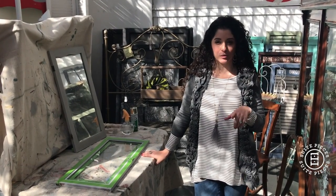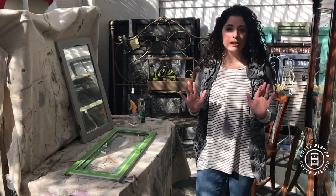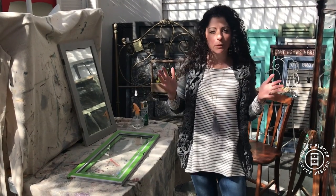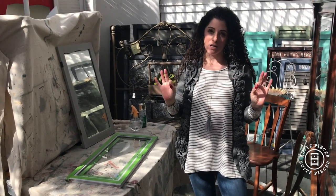Hey everyone, I'm Amanda with Sweet Pieces and I am here today to talk to you a little bit about a product called Mirror Effects. This is a really fun new product that we're offering here at Sweet Pieces. Like all of our other products, it's super easy to use and makes a really nice transformation.